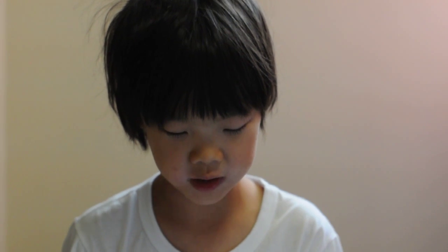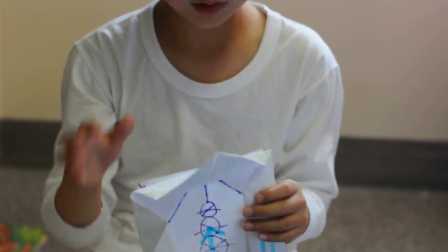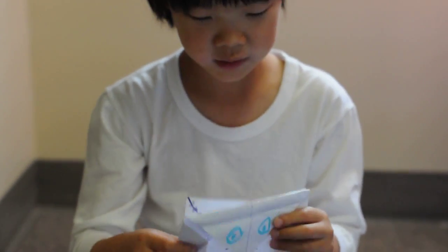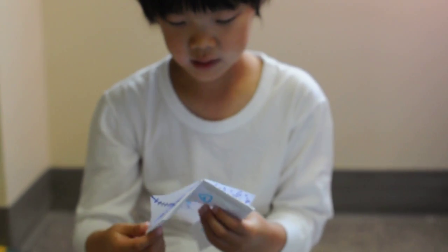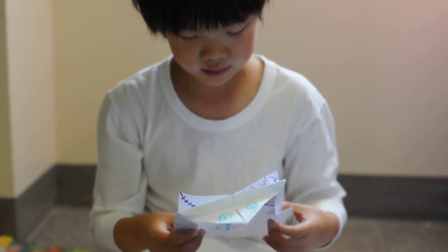And I named her Shelly because she had a big shell. And when she sleeps, you just fold her head in and then you close her up and she sleeps outside. And then if you want to get her out, that's the way.